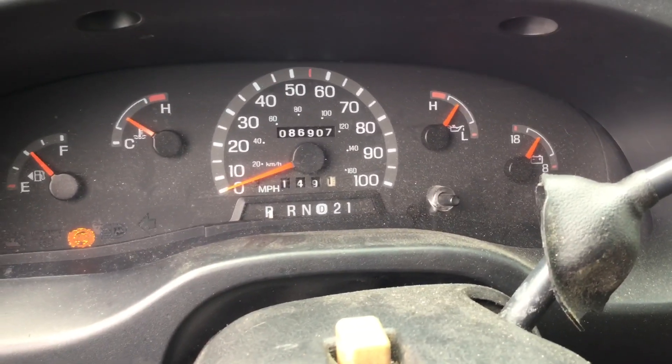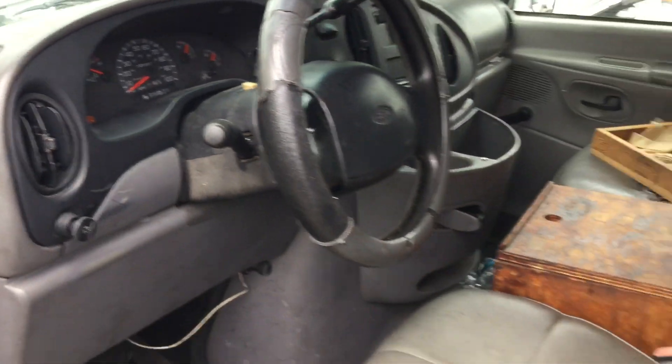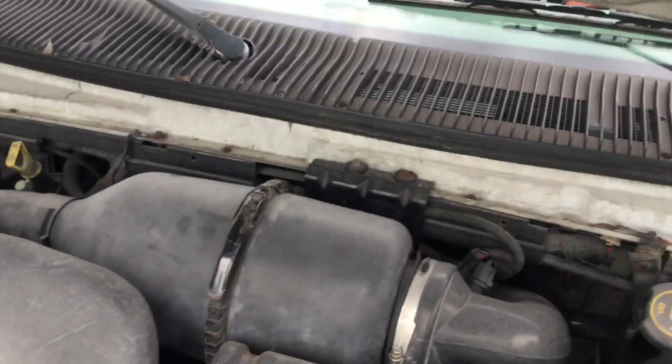It shows 86,907 miles. The ABS light is on. The motor is nice and quiet.